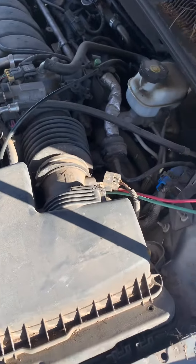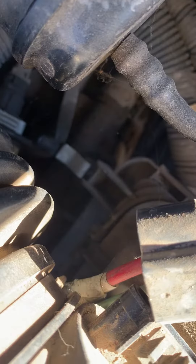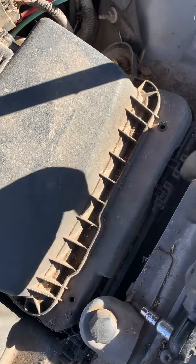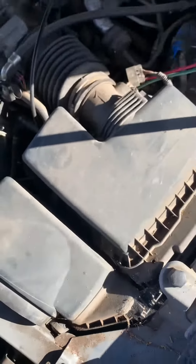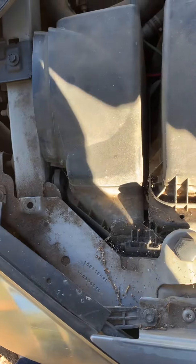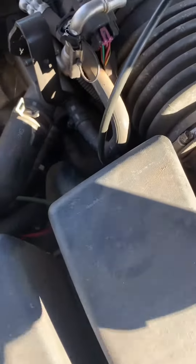For the air filter, it has one clip down there and then two bolts — one there and one there — and there's a T25 on them. After that it'll come right up, you'll be able to get your air filter out, clean out the box, suck up all the air out of it, make sure there's no dirt in there.